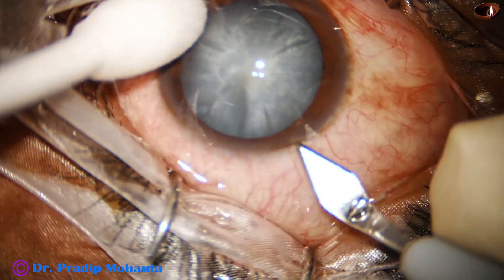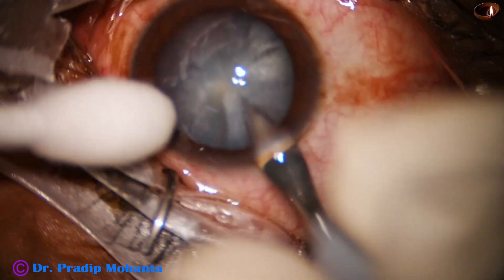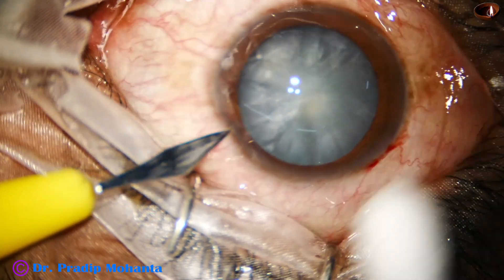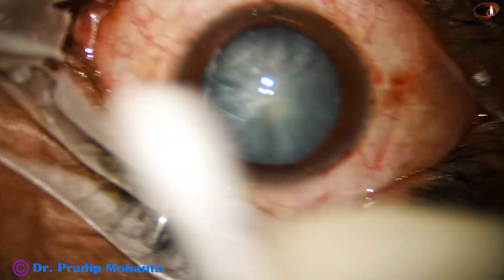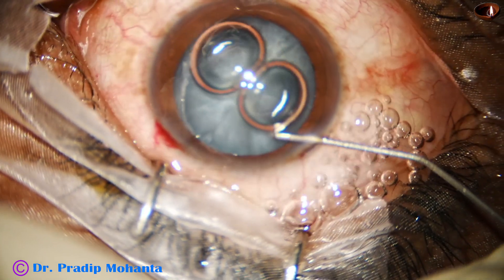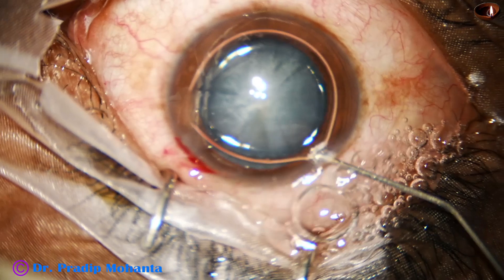This is the main incision with a 2.8 millimeter steel keratome. A side port is made on the left side of the main incision, about 90 degrees away. Only one side port is made because I am going to use a 23G Simcoe cannula and not bimanual for this cortical aspiration.